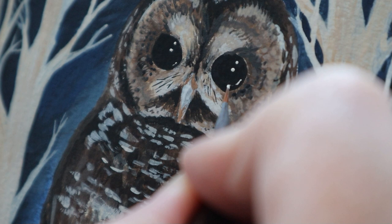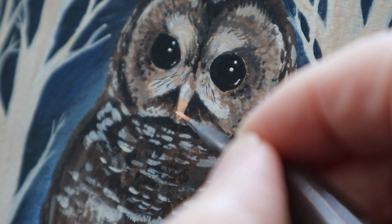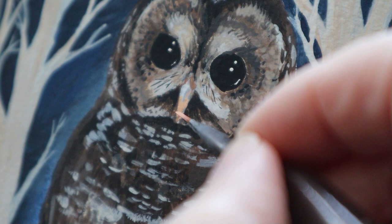I've got some pyrrole orange, some Naples yellow hue — I love that colour — and I've also got a little bit of titanium white, and I'm trying to add the next layer to his beak. I still haven't got it quite right, so I'm adding some cadmium yellow light, and that's getting me closer.